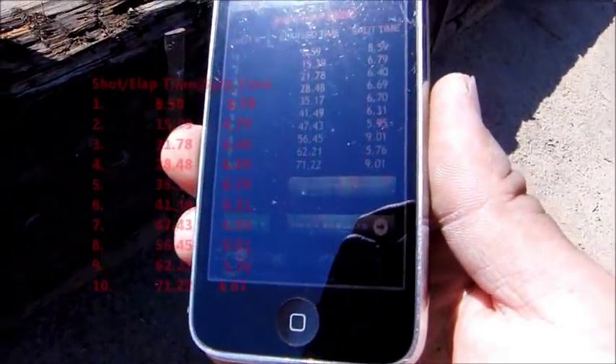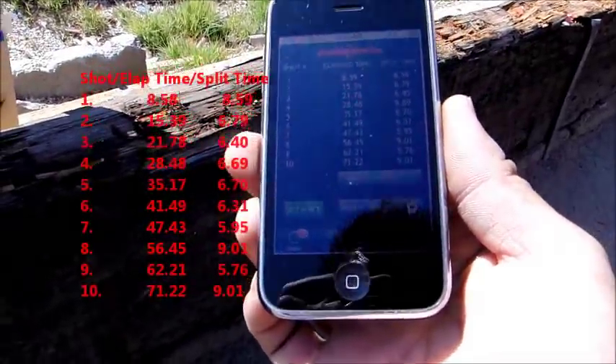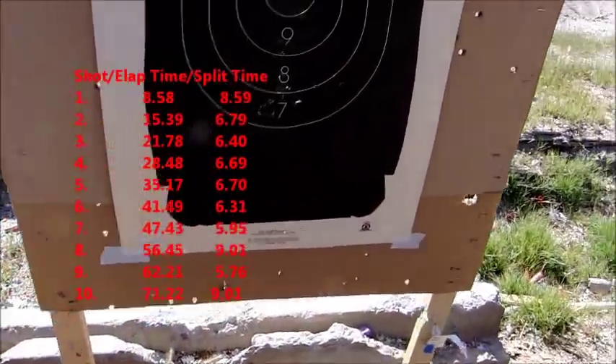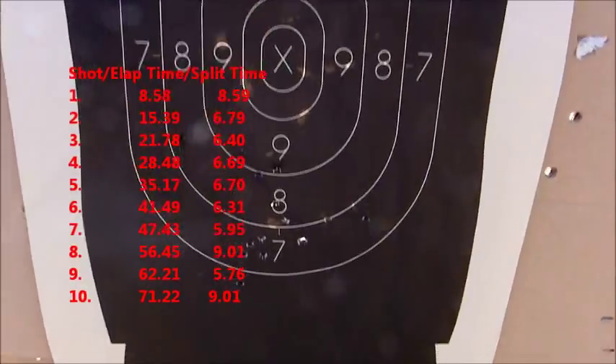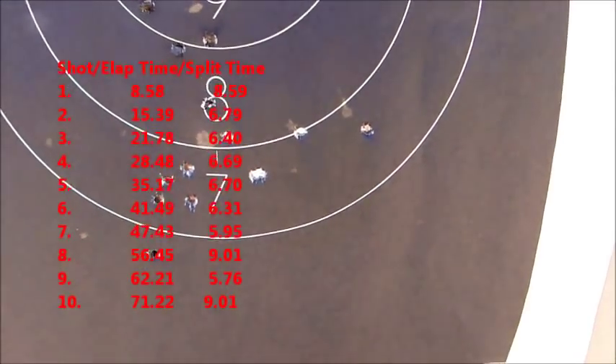The video kind of cut off for me, but we did 10 shots in 71.22 seconds, hitting on the lower part. I guess it's a little bit not bad for fast firing. Alright, that's it.